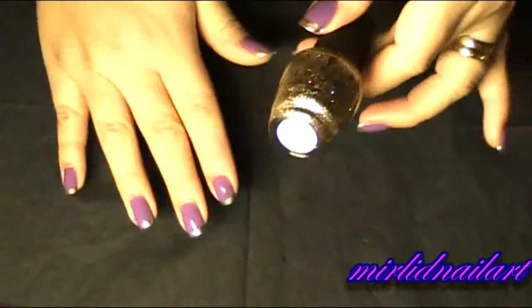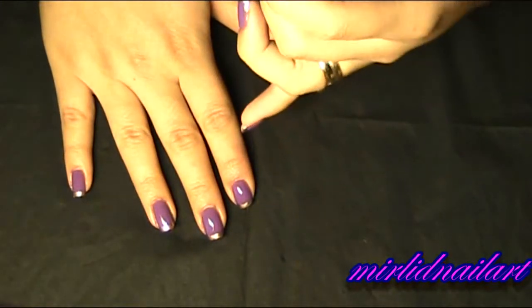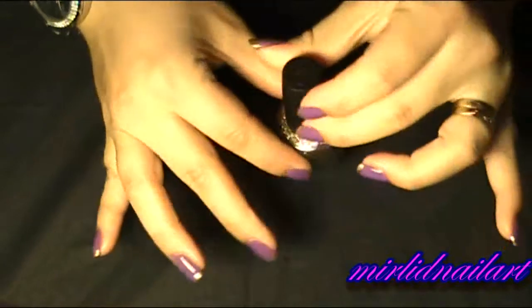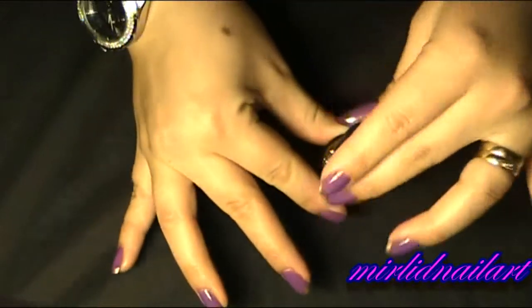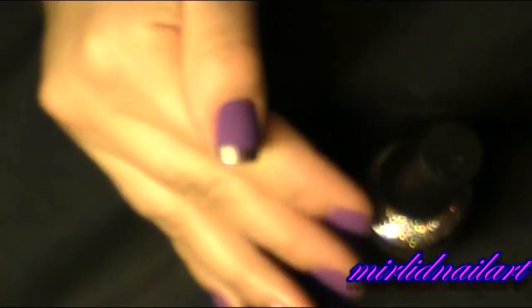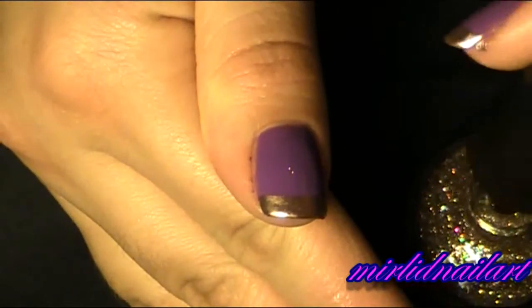Now I will pick out my OPI — this is from their latest collection called 'Burlesque' — and this one has the name 'Bring on the Bling.' It has a beautiful golden glitter with different tones, kind of a multi-glitter. I will apply that multi-glitter right on top of this metallic gold.